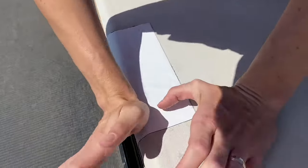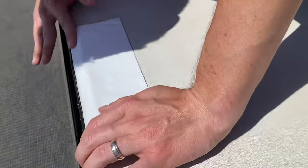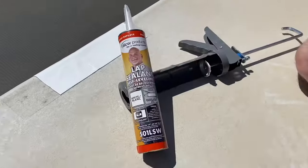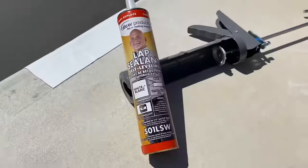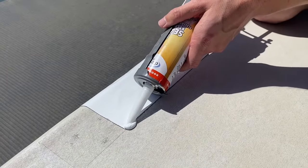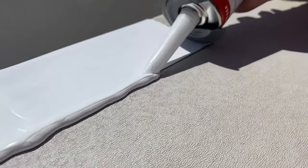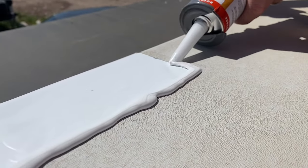All materials that we used are linked down in the description box below, as well as a detailed blog post that goes over the steps. Here's the die-core self-leveling lap sealant, and basically I just caulked around the edges and on top of it.